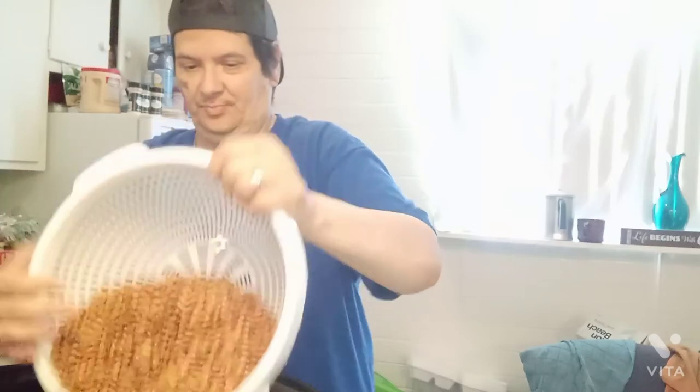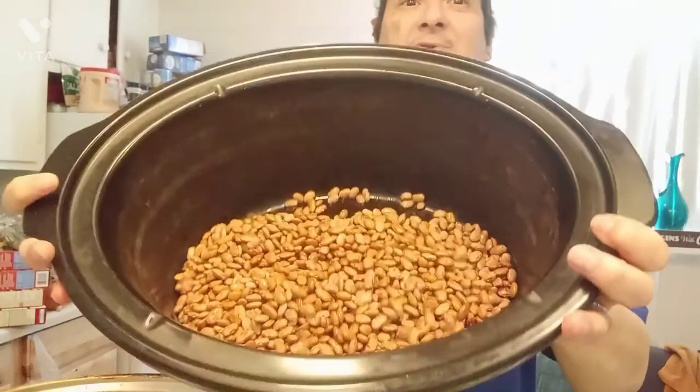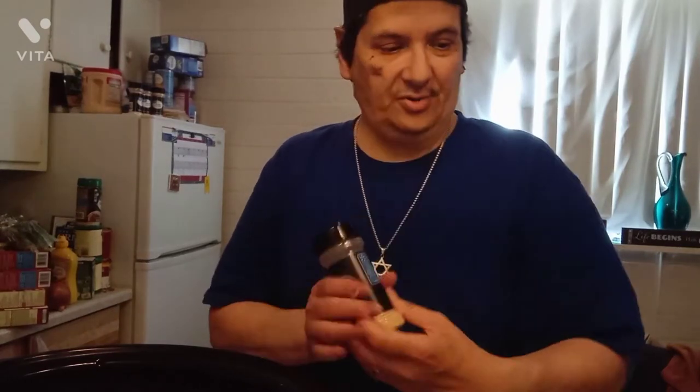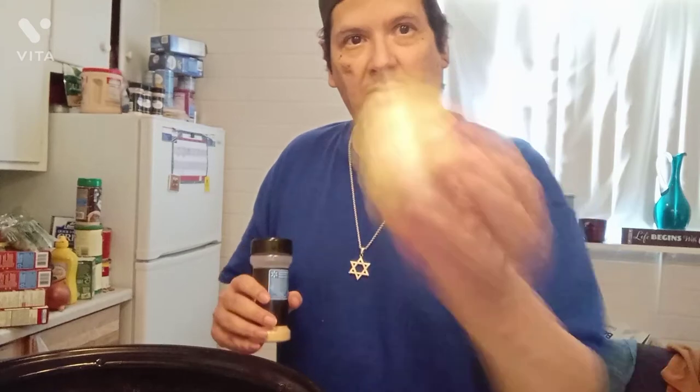The clean beans go in there. It's starting to get heavy for me already, but they're in. There's the base right here. How I flavor these — like I said in the other video — is garlic powder and fresh garlic, and onion.